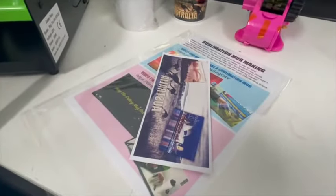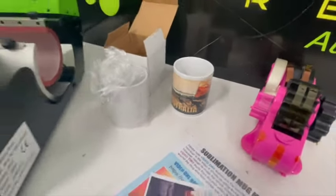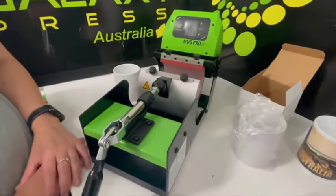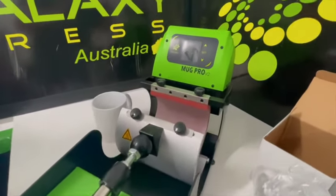In a few minutes we're going to wrap that print around this mug and cook it. When we take it out it should look exactly the same as the pre-made one. This will show you and give you confidence that the mug press is working fantastically.